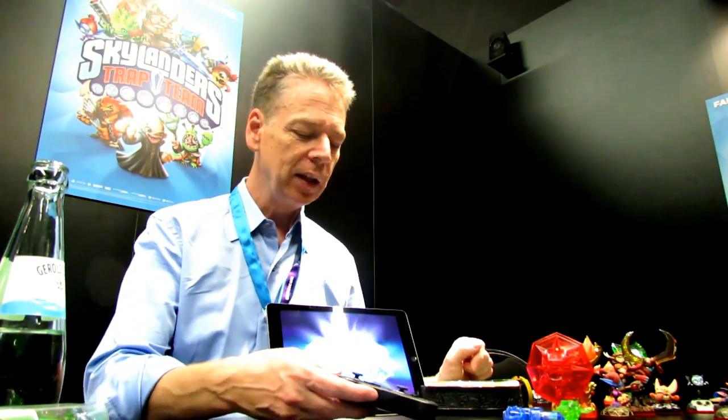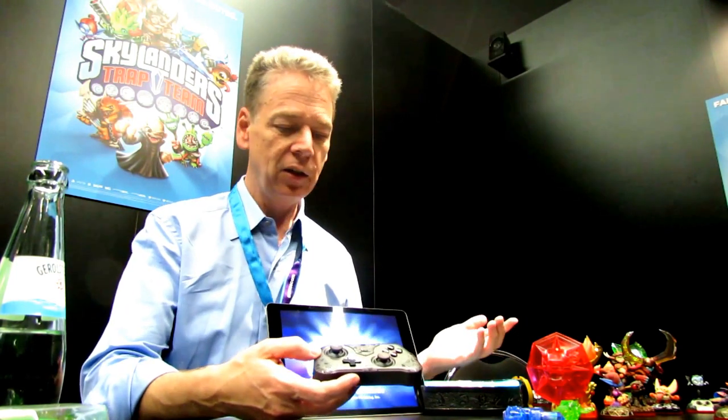The only difference is it's slightly smaller because our fans tend to have slightly smaller hands than adults. Once you've got this, you have a complete setup to play the console game, and that required putting the complete full game onto the tablet.